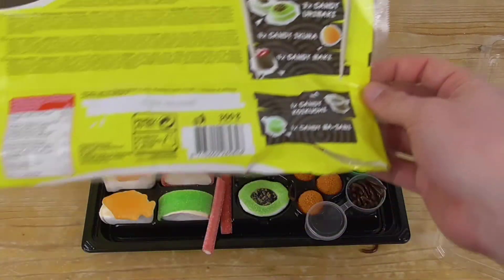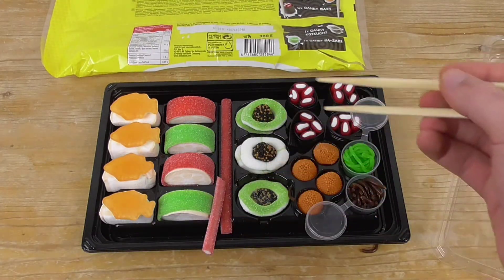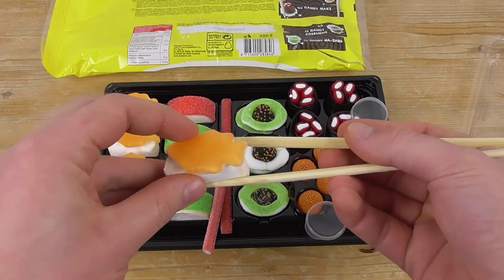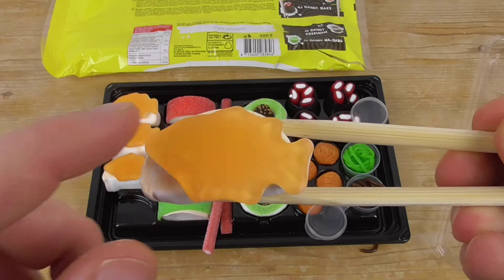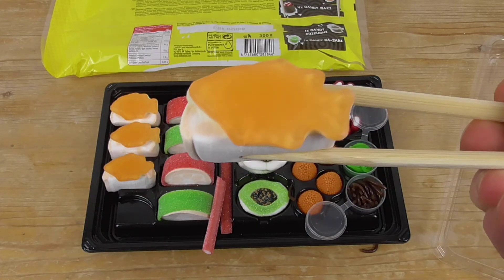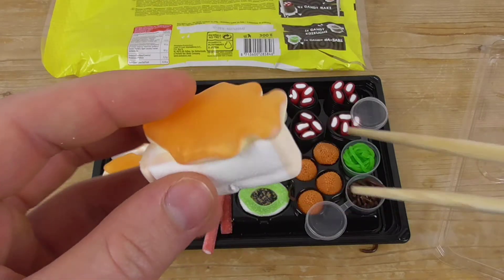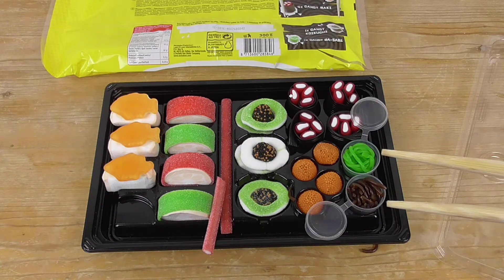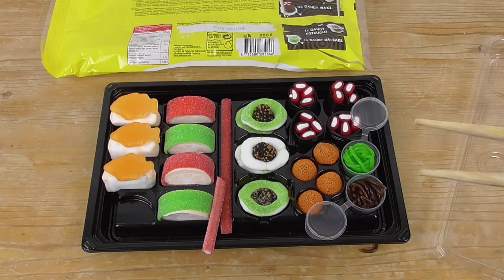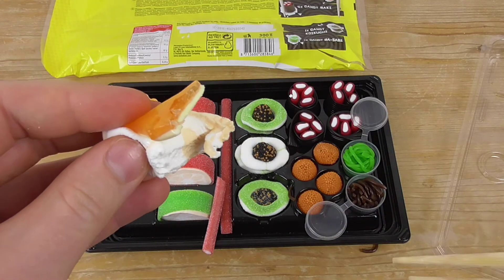Let's check out the nigiris. These might be the nigiris — the cool thing is these are little fish shapes. Looks like orange flavor, and here we have marshmallow inside. Let's taste it — yeah, orange with marshmallow, so tasty!